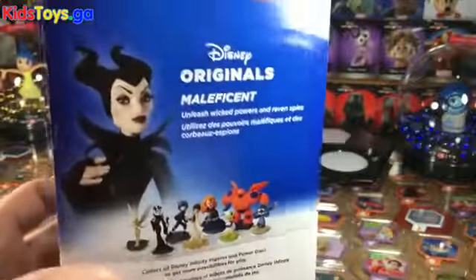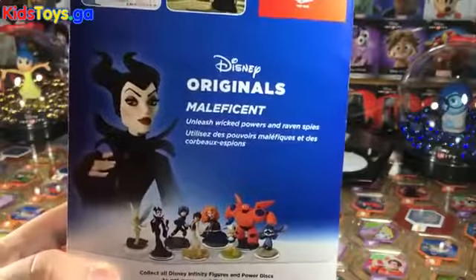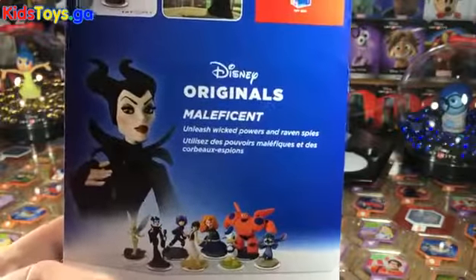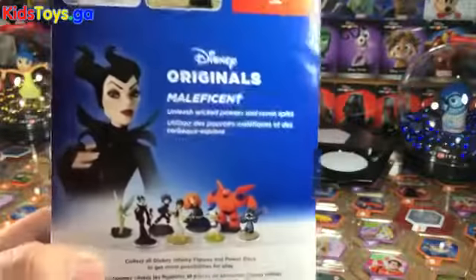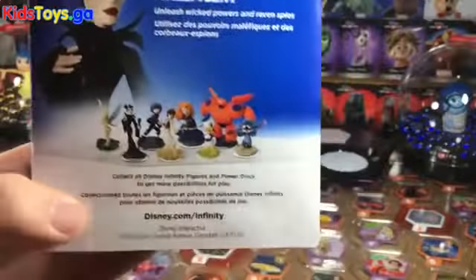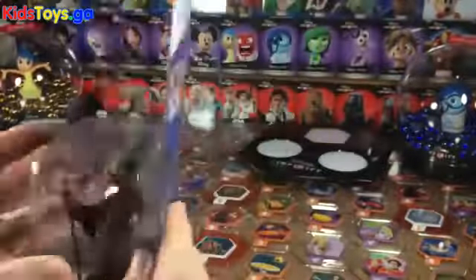There's a picture of her inside the toy box. We read here: 'Maleficent — Unleash Wicked Powers and Raven Spies.' There is no period after that, which kind of bothers me — I feel like there's punctuation on the other ones. There's the original lineup of 1.0 Disney Original Figures and the 2.0 Disney Original Figures right there.